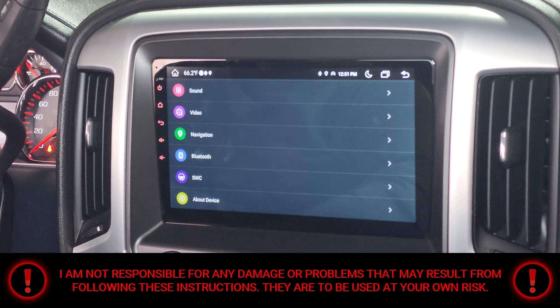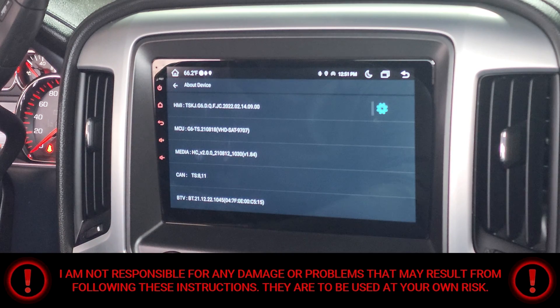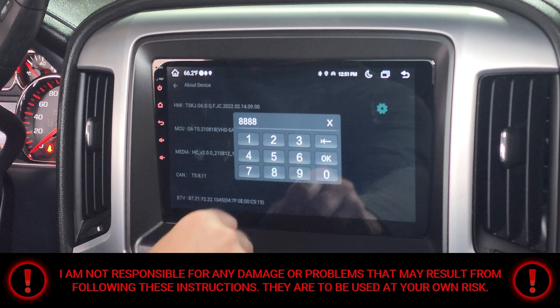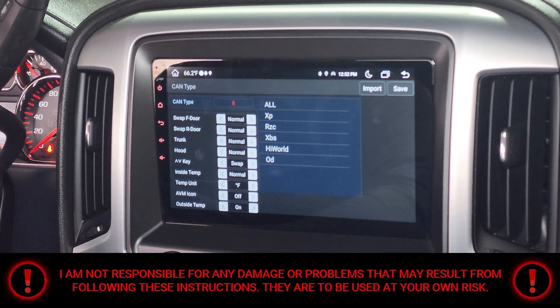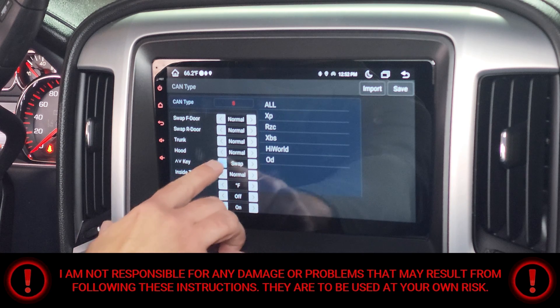Hit the About Device button. Next, you're gonna select the gear icon in the top right-hand corner, then put in the password 8-8-8-8 and select OK. Next, you're gonna select CAN Type, then look where it says Key, and select Swap.